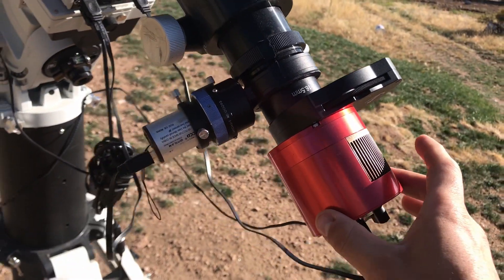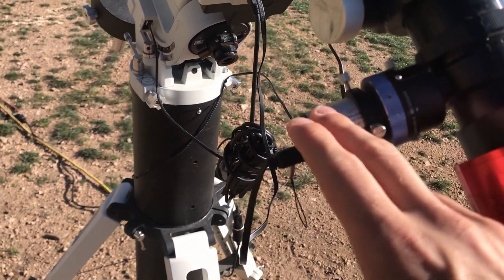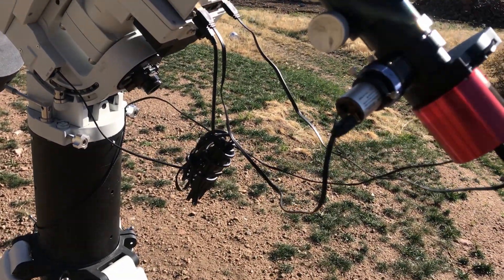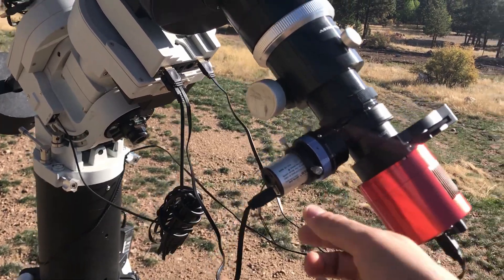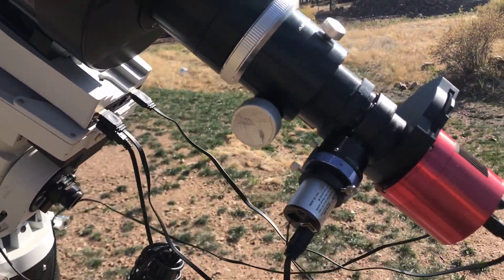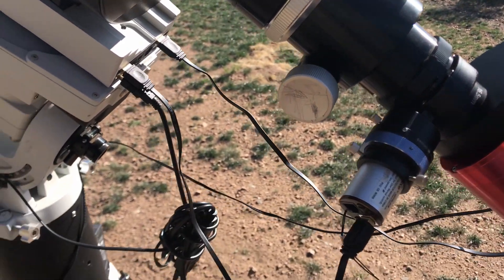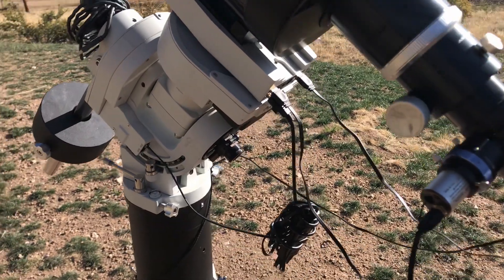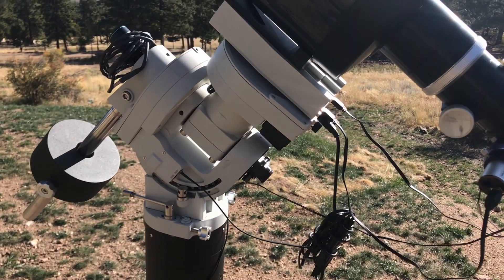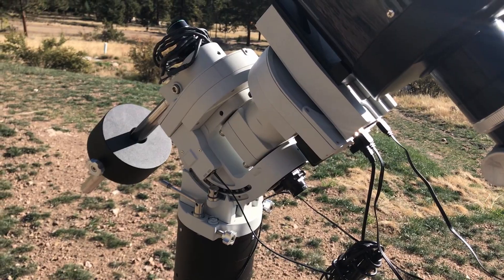So I have my ASI 1600, I have my filter wheel, then I have my OAG and my autoguider. What my autoguider does is it takes a frame, chooses a star, and sends that info to your computer. Your computer calibrates and sends that info to your mount — it calibrates the movement of the stars and sends corrections to your mount so you can make those perfect corrections for long exposure astrophotography instead of relying only on your mount to do the tracking.